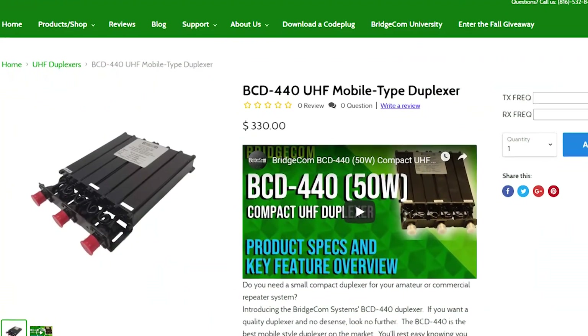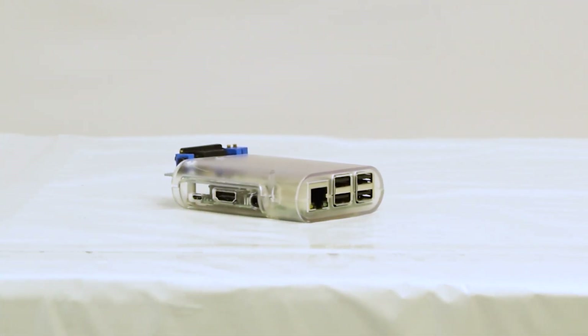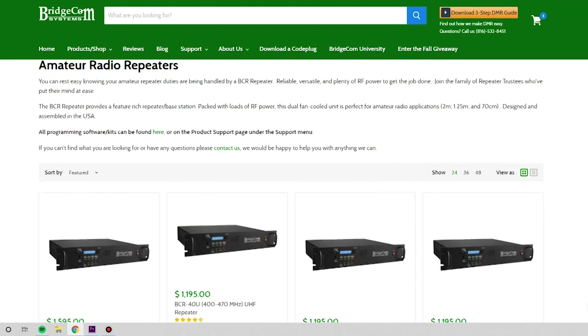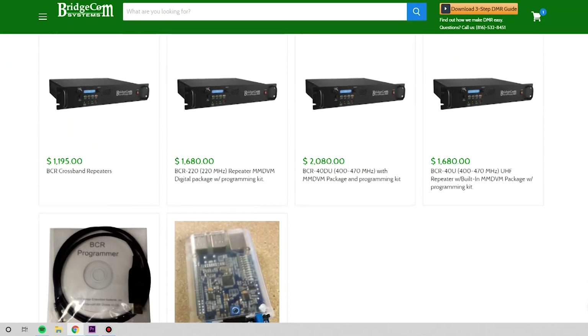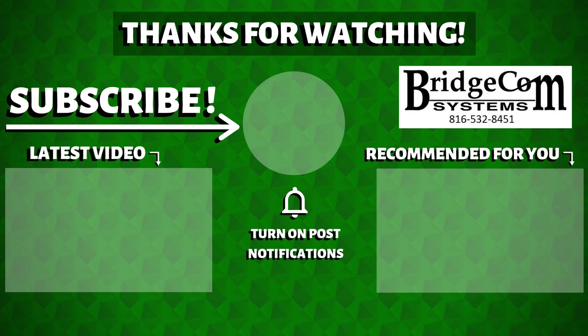Other packages available include various duplexers, an MMDVM assembly which enables digital modes, a base station hand mic, and even a programming kit. If you're interested in learning more about our repeaters and available packages, check out the link below or give us a call at 816-532-8451 and press extension 1 for sales.